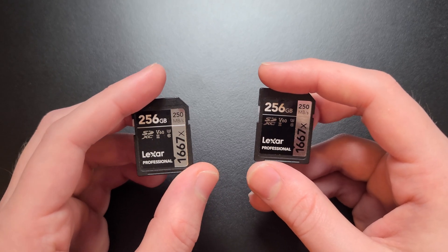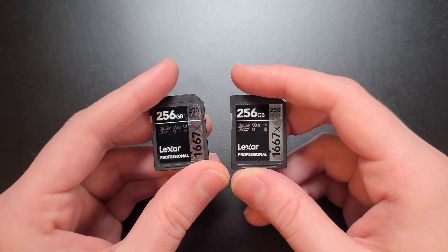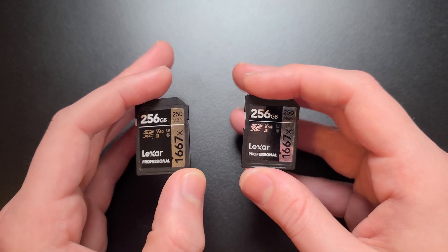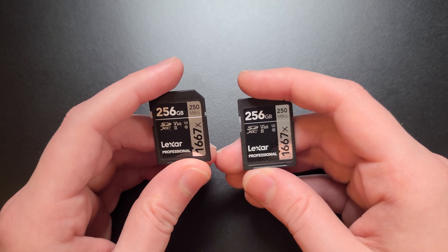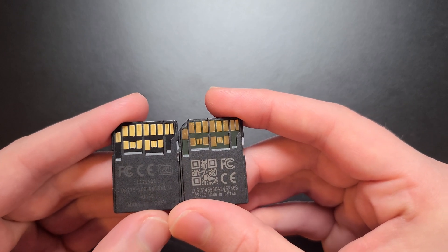Now this fake that I got was not a normal counterfeit card. It came in the exact same packaging as the other, and the sticker is identical. I didn't realize anything was wrong when plugging it into my computer, but I quickly realized something was up when the computer wouldn't even format the card. I wasn't even able to run the H2Test software because this card couldn't be read at all. But once I compared the cards a little closer, I realized the issue — these are two completely different cards.